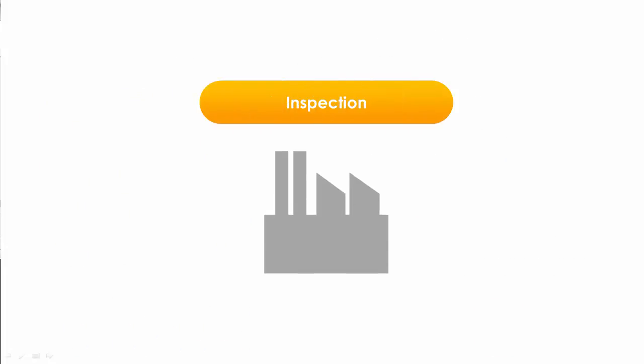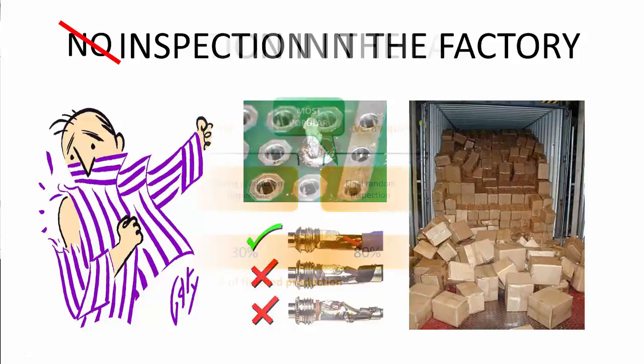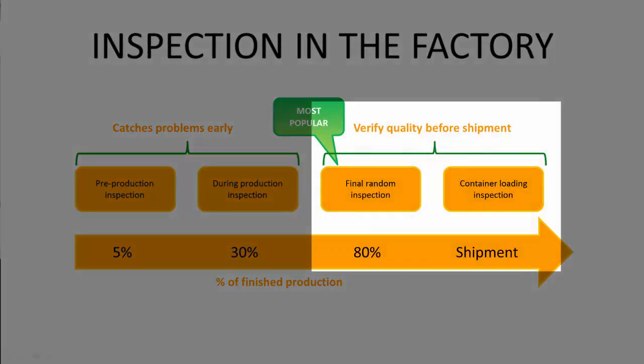Let's have a look at the inspection element of the MAGIC Triangle. If you let your Chinese supplier ship the goods to you and you discover they are not acceptable after delivery, it is way too late to do anything. There is virtually no way of sending goods back to China for rework. This is a very serious situation, but luckily it is one that can be avoided very easily — simply get your products inspected before shipping. The most common two inspection points are during production inspection and after production inspection.